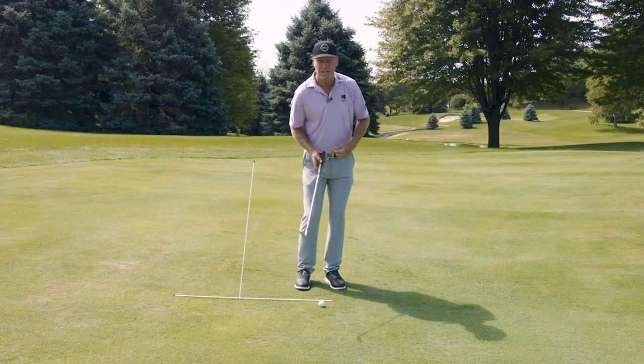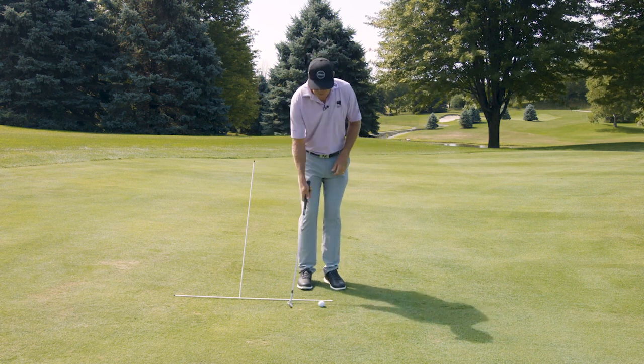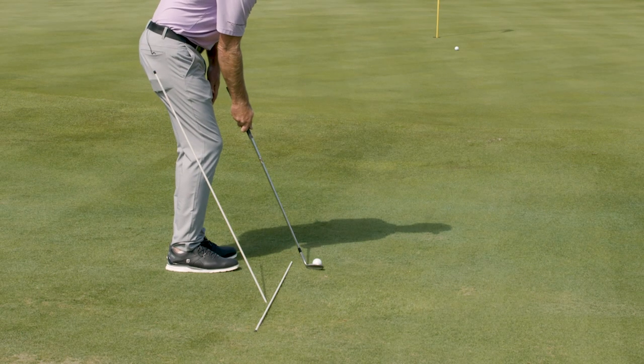Right arm only has a different function. It's about allowing the club to pass and release as it keeps pace with your chest. So if you're digging, right arm only can teach you how to release the club.